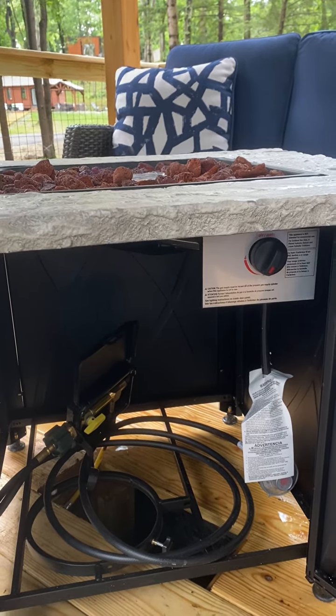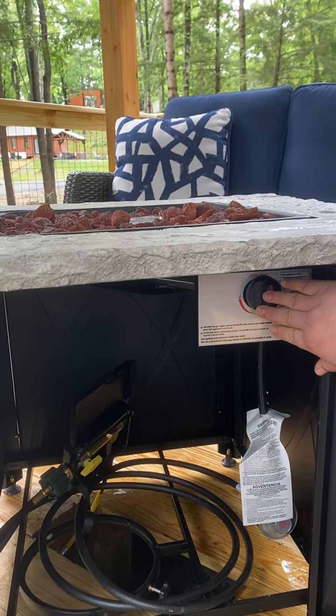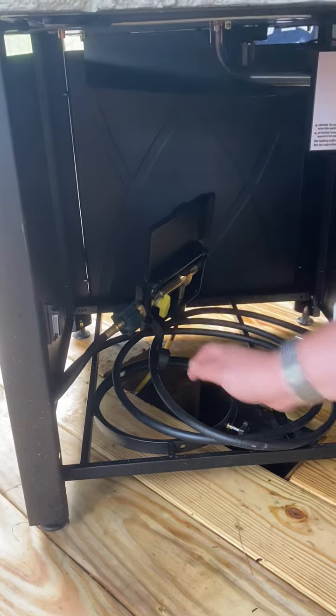When you're finished using the fire table, make sure to turn it off with the knob that you originally turned it on with, and turn the propane back into the cross position to turn it off.